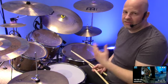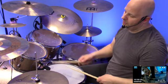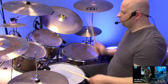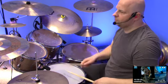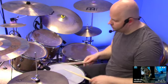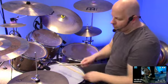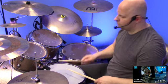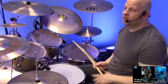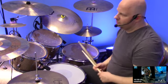Das heißt: vier Schläge geteilt durch zwei — zwei Snare, zwei Tom. Auch wieder langsam. Easy going. Okay. Super easy. Könnt ihr jetzt auch schneller hochziehen. Das Ganze muss man natürlich ein bisschen üben. (That means: four hits divided by two — two on snare, two on tom. Again slowly. Easy going. Okay. Super easy. You can now also speed it up. Of course you need to practice all of this a bit.)